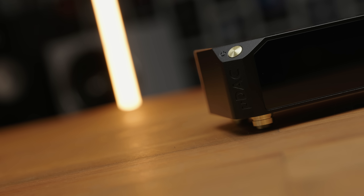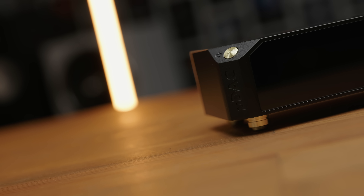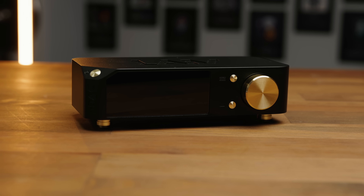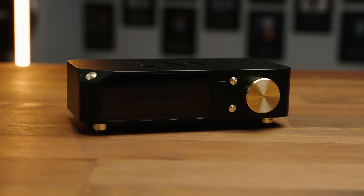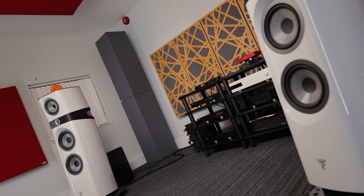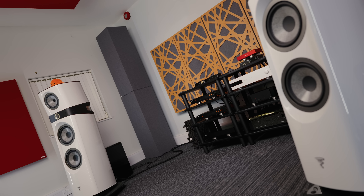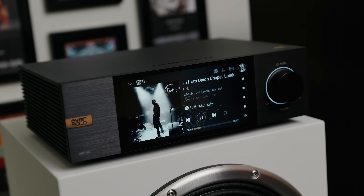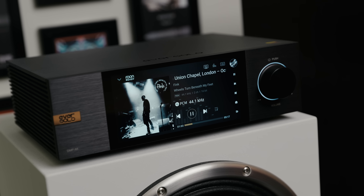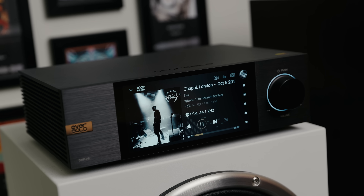The U-DAC does sacrifice some detail retrieval compared to the SMSL Raw Pro DAC, but what you get in return is, to my ear, a more natural and realistic presentation of both vocals and instruments, and in particular a much better presentation of spaciousness and soundstage. That is a stereotype often applied to R2R DACs, and I really do think it holds true here. This DAC stages excellently, and tracks like 'Troubles What You're In' by Fink are beautifully open sounding and have greater variation in depth compared to the more wall-of-sound effect I get with the SMSL Raw DAC.